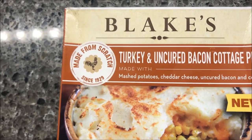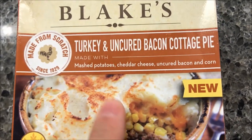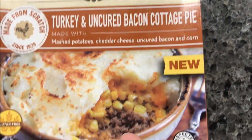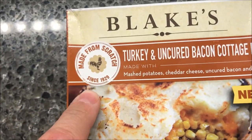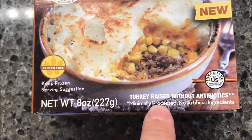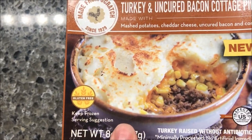Welcome to another lunch interview. Today I'm gonna try one of these Blake's meals — this is the turkey and uncured bacon cottage pie. This one's new, made with mashed potatoes, cheddar cheese, uncured bacon, and corn. It looks really good. I'm assuming that's cheese — it looks like carrots but I think it's cheese. Made from scratch since 1929, turkey raised without antibiotics, minimally processed, and gluten-free.